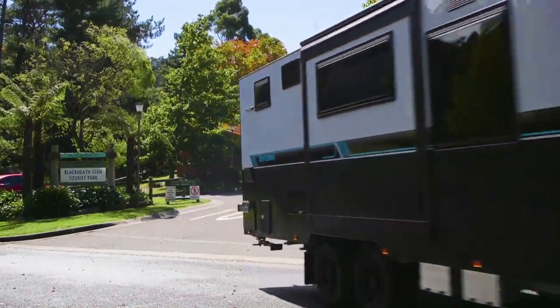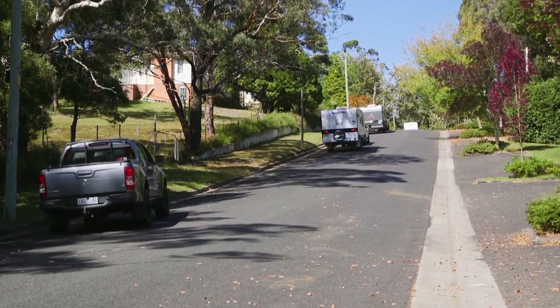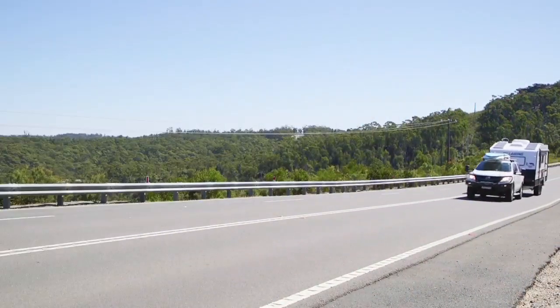It was time to leave the Blackheath Glen Tourist Park and make our way through the mountains. The roads can be dangerous and lucky for us, we have some experts to help us along the way.